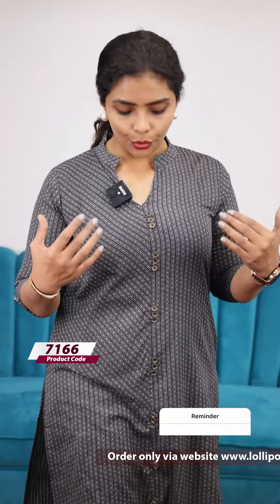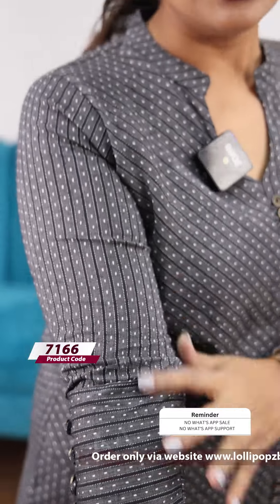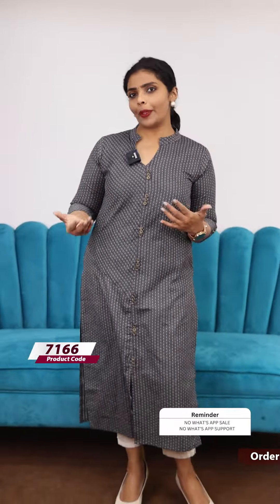We are going to talk about the website — I will go to my website. Here's a gray shade. I will talk about gray and black. If we use a white bottom or a black bottom, the price is 899.